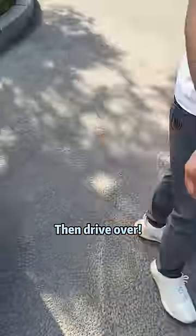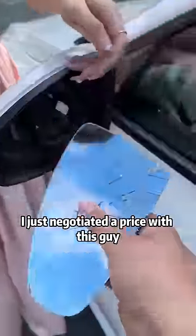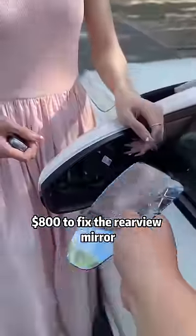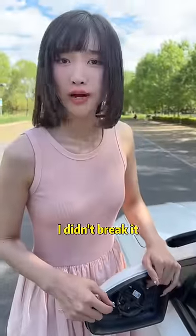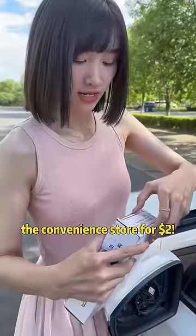I just negotiated a price with this guy — eight hundred dollars to fix the rearview mirror. I didn't break it, and this person obviously cheated you. I bought a new one at the convenience store for two dollars.